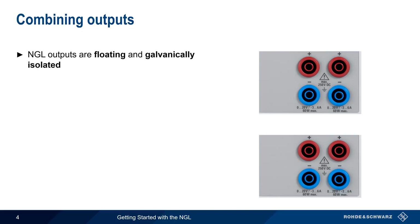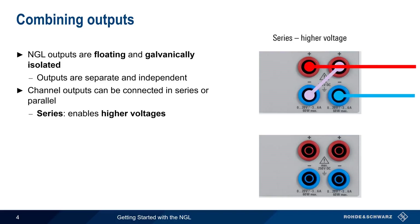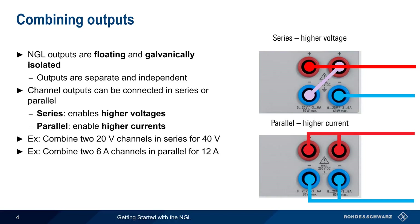The NGL outputs are both floating and galvanically isolated. This means that the two channels in a dual-channel NGL can be used as separate and independent power supplies, making it possible to connect channel outputs in series or in parallel. By connecting the outputs in series, the NGL can provide higher voltages — for example, combining two 20-volt channels in series gives 40 volts. By connecting them in parallel, higher currents are supported — for example, two 6-amp channels combined give up to 12 amps.